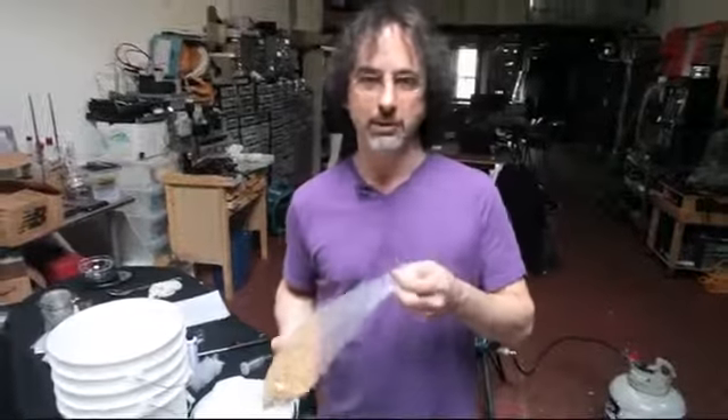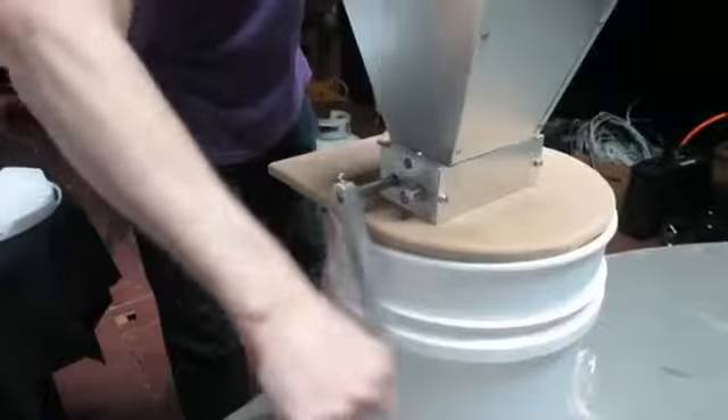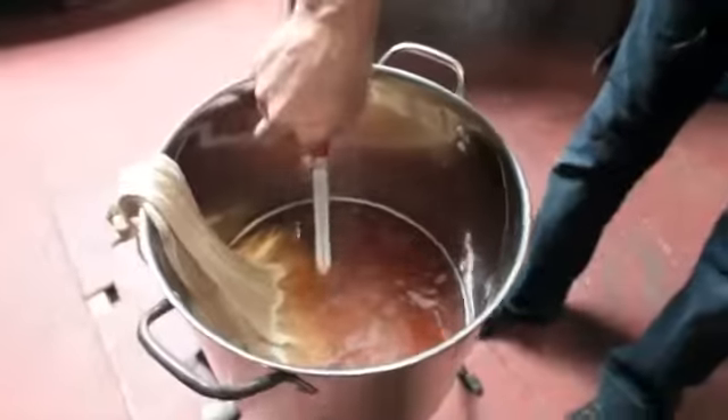Most homebrew supply shops will crush the grain for you, but we have our own crusher because we are a homebrew supply shop. Then you steep them to add some sugar, color, and flavor. This is the main malt style for a beer — a darker malt will make a darker beer, like a stout.